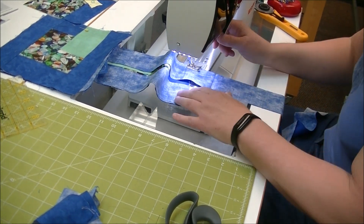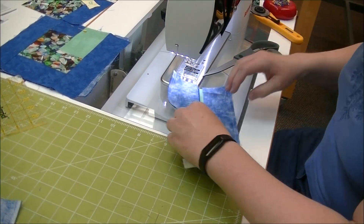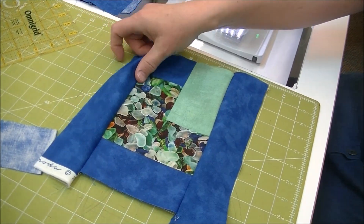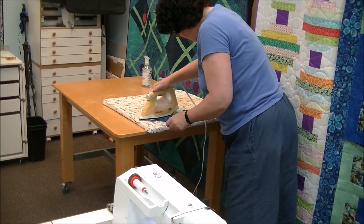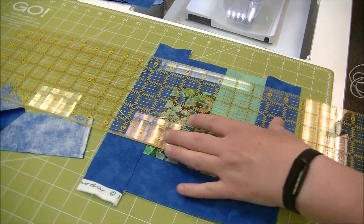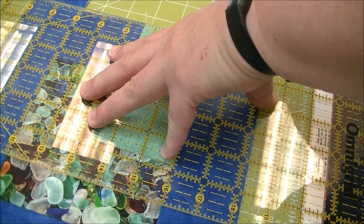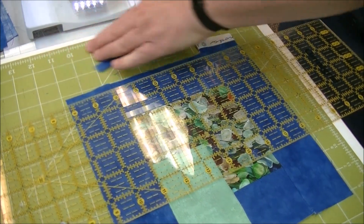Yep, cutting upfront. I'm going to go over to the pressing board and press the seams towards the blues. Now I obviously have to trim this up just like I did on the other side. I'll take the time to line up my lines to make sure they're on the ruler so they're nice and straight, flip it around and do the same thing. That way when you cut it you're not doing anything uneven.